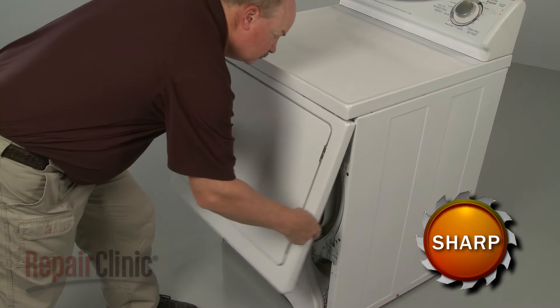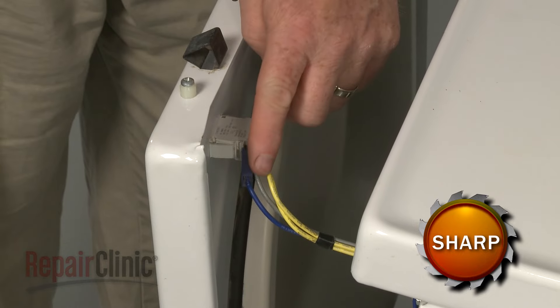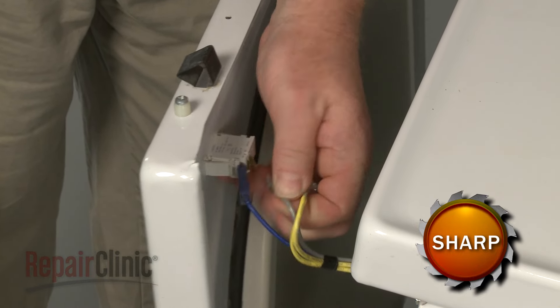Pull the panel out from the bottom to detach. Note the orientation of the door switch wires, then disconnect them and set the panel aside.